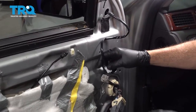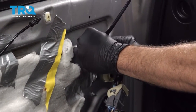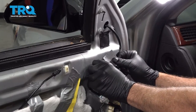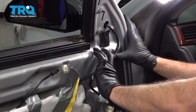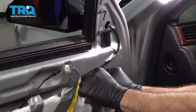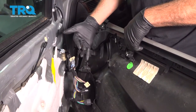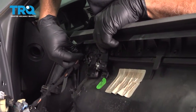Go ahead and take your mirror harness, bring that over, line it up, and snap it together. Our old harness had a little clip that would go in here — we're simply going to lay this down and use a couple of little pieces of duct tape to hold it in place. Then on the harness, we have the power door lock wire harness right here — line this up and get that pressed into place.